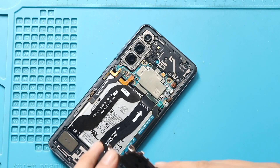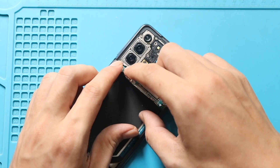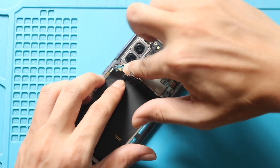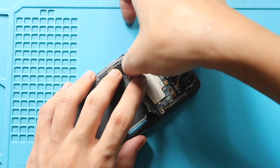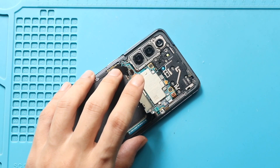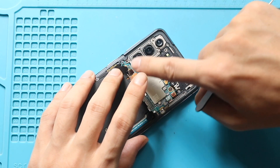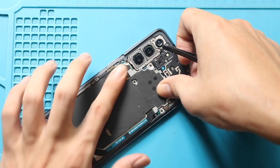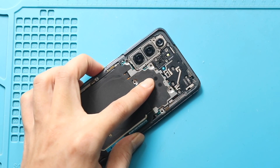Next, place the wireless pad and connect the plug to the logic board. Next, secure the battery plug. Next, secure the wireless pad by adding 5 screws.